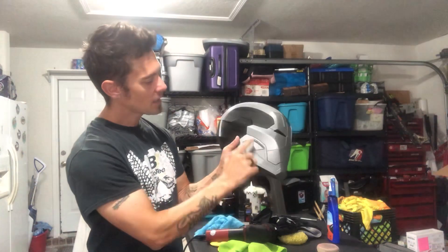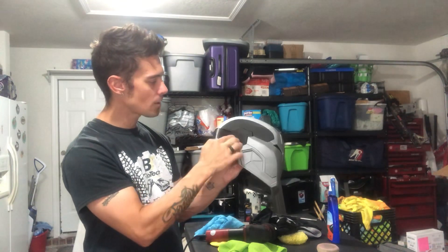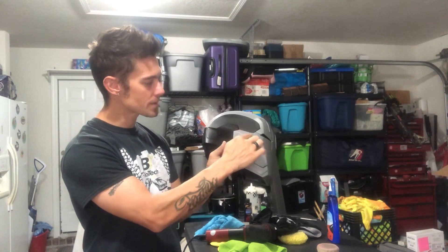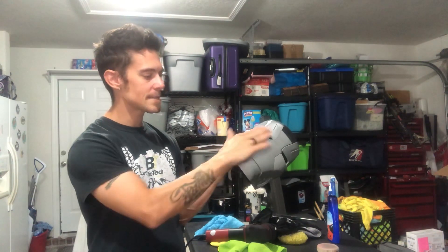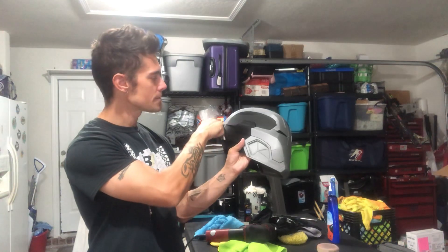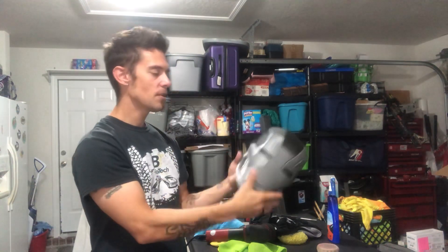Not so much in this design, but if you get in and start sanding, you're going to lose definition. There are certain areas in this helmet — there's a harsh line here, there's a harsh line that goes all the way down. You sand that too much and you're going to lose that definition. There's a line that goes all the way around this helmet. So this video is going to focus on smoothing your prints without losing any characterization or attributes.